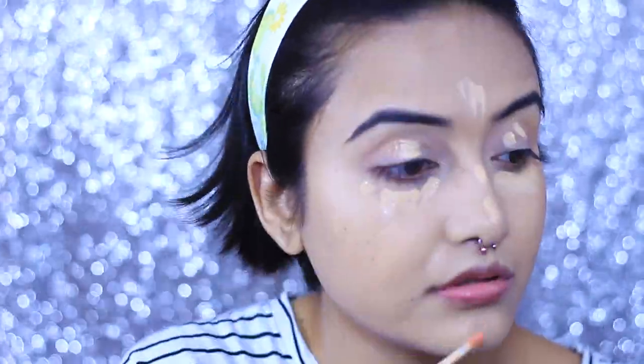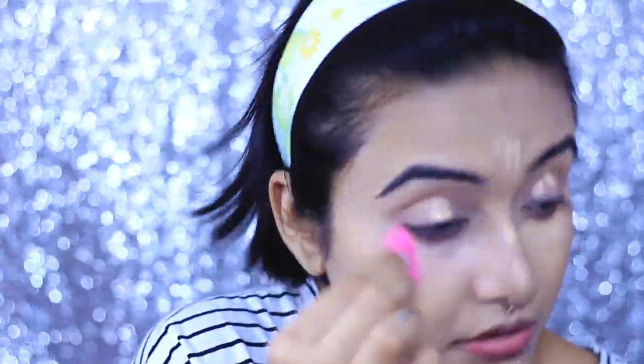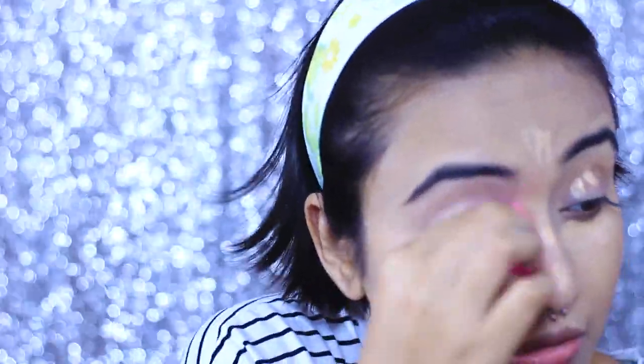Next I'm going to conceal my face using the Wet n Wild HD Photo Focus concealer, applying it on the usual areas. I'm blending it with the mini blender that actually came with the big blender from Wishe — so basically you are getting two blenders for only 600 rupees, which is a really great deal.